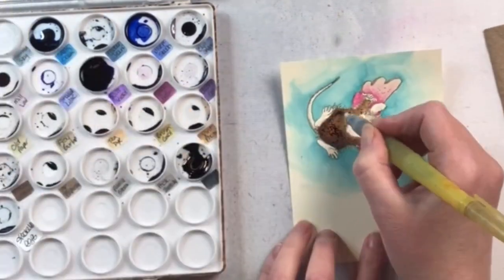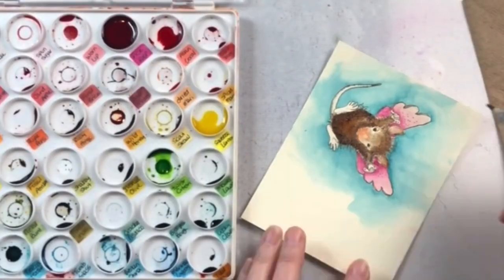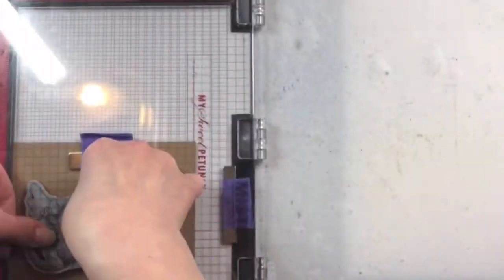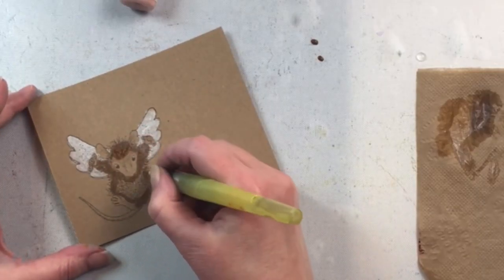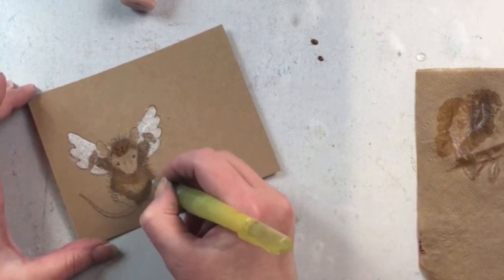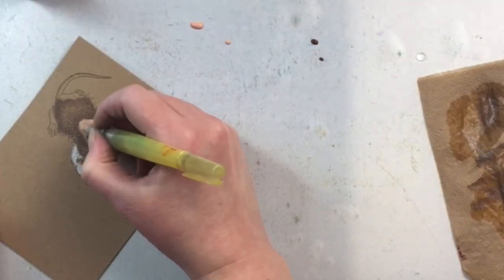The easiest way to color these images is watercolor in my opinion, but really you can color them in any way you want. The size and simplicity of this particular image is perfect for watercoloring and then cutting out with some detailed cutting scissors.